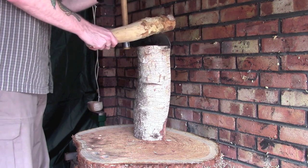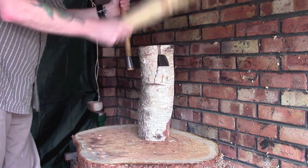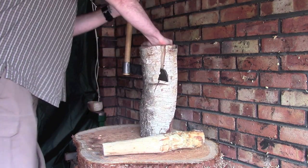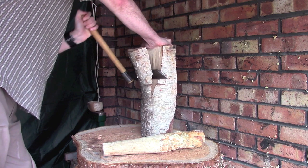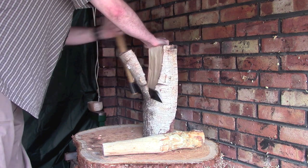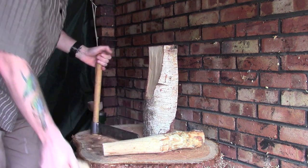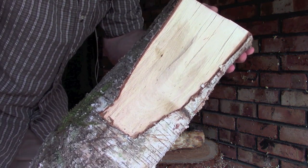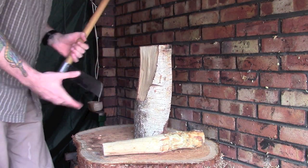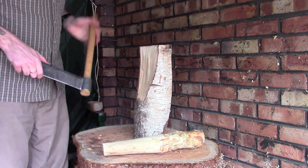Leave a little bit sticking out the end so if it gets stuck you can carry on knocking it down. Once you get to this point you can start levering. It hasn't split all the way through — that's fine, you can go from the other side — but you can use the lever to carry on splitting. This is a fairly well-seasoned piece of wood; if it had been fresh it probably would have split all the way down. Really the basics of the fro: line it up, hammer it down, give it a bit of a twist with the handle, and it gives you a nice split.